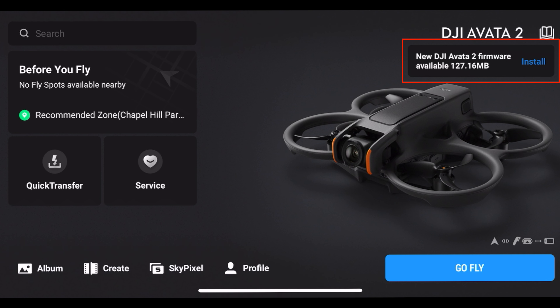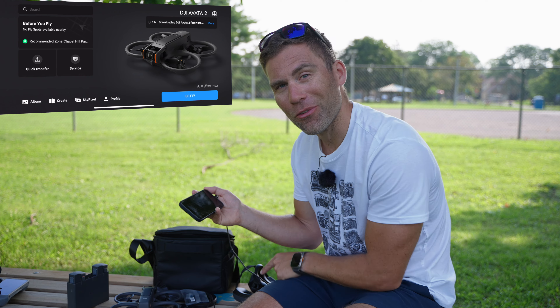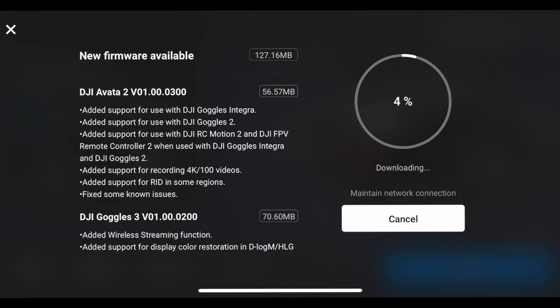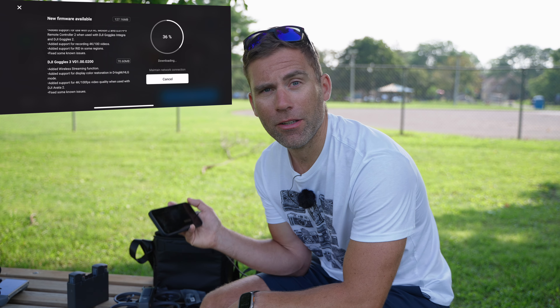A new firmware version is available for the DJI Avata 2 and this is 127 megabytes big. So I just click install and now it's going to download the firmware over the internet into my phone, into the Goggles 3, and then it's going to distribute that into the devices that need to be updated. I can tap More to see more information about what's going to happen with this latest update — here we have the Goggles 3 update, and at the top is the Avata 2 update.